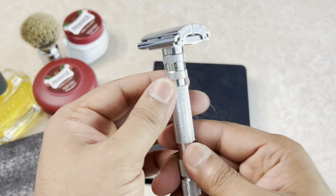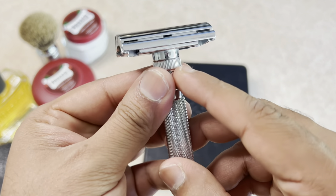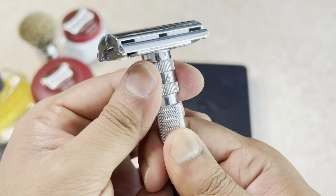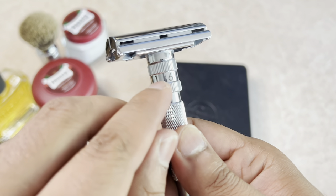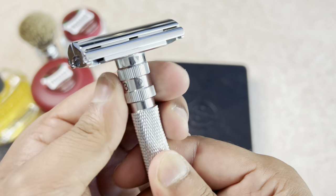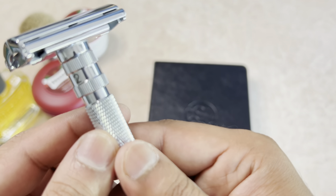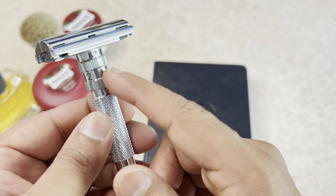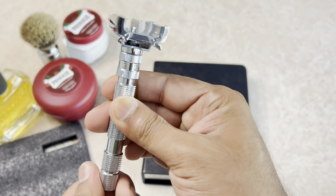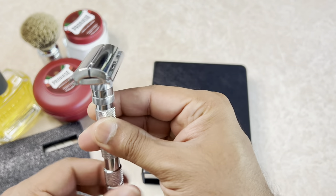The Rockwell T2 is a true adjustable razor. When I say true adjustable, it means there's a marker and all you do to change the aggression is turn that around — six being the most aggressive, and you can turn it down to five, four, three, two, and one. Setting one is probably so mild you can barely cut yourself with it. It's also a twist-to-open razor — you twist at the bottom to open it, and the same mechanism closes it.